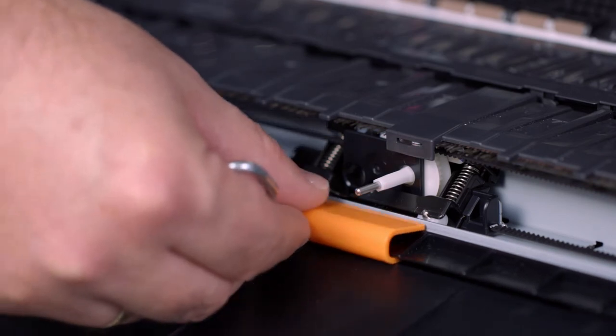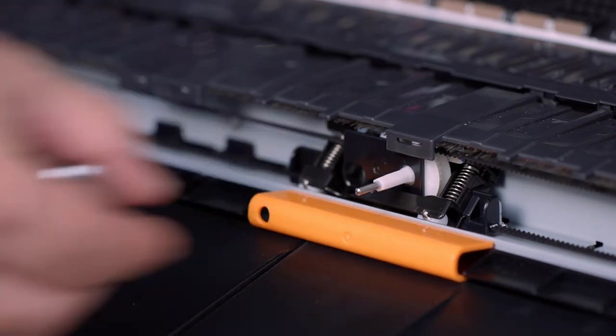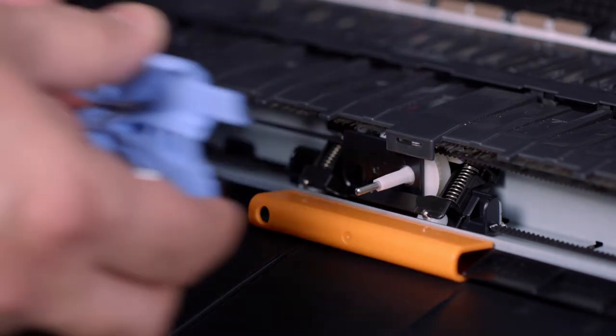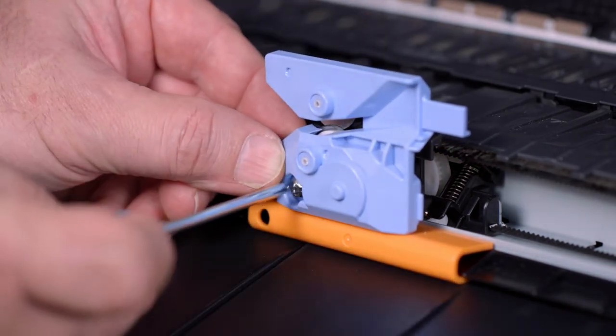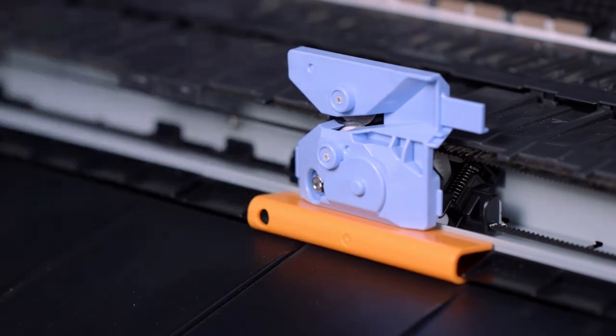Slide the orange fixing part so that it is centered under the carriage assembly. Attach the new cutter unit, then remove the fixing part.